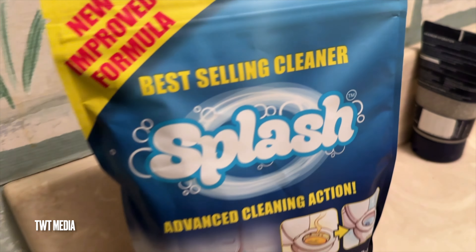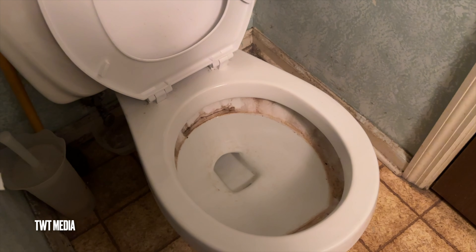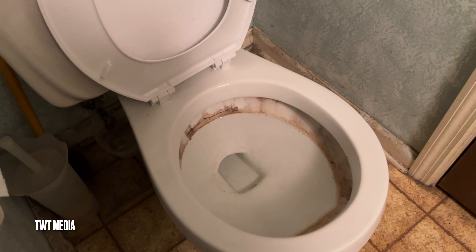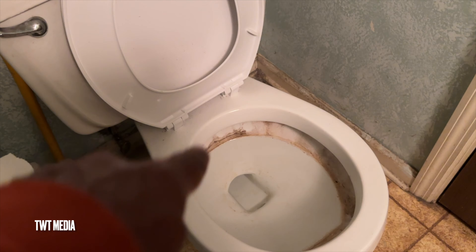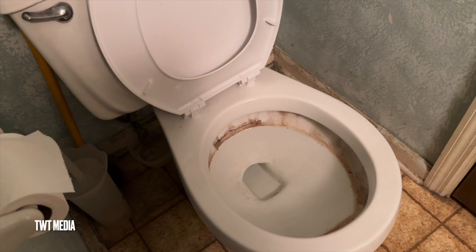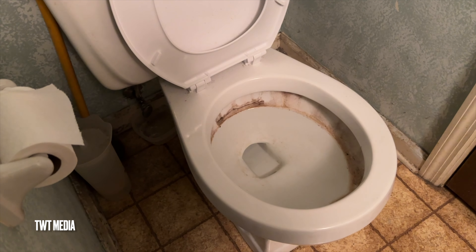From what I've seen on the commercials online, when I put the powder in there it's supposed to foam all the way up to the top to cover that rust stuff and take it away. I'd be happy if it just kind of cut it down a little bit — maybe I'll do it twice.